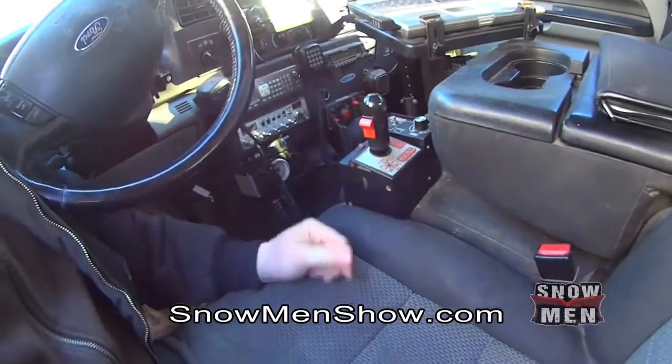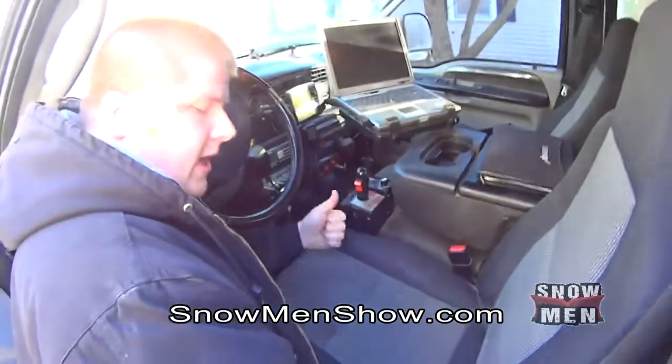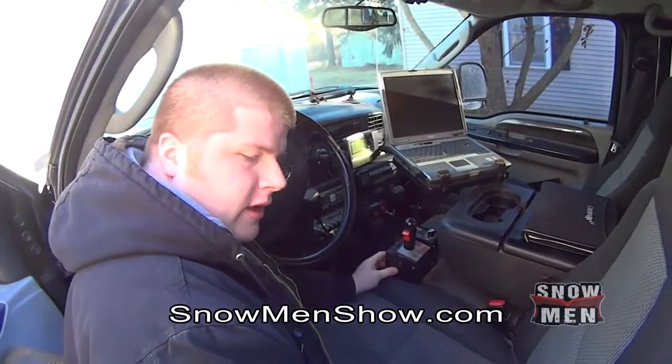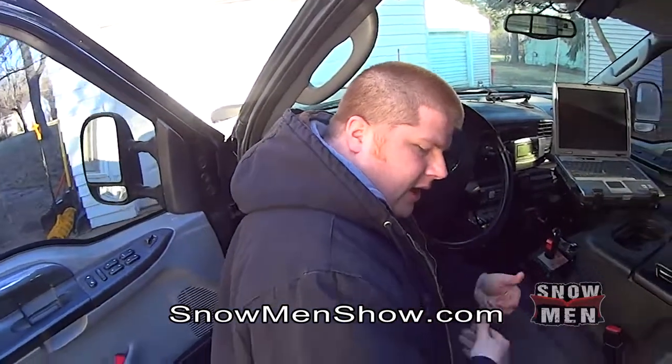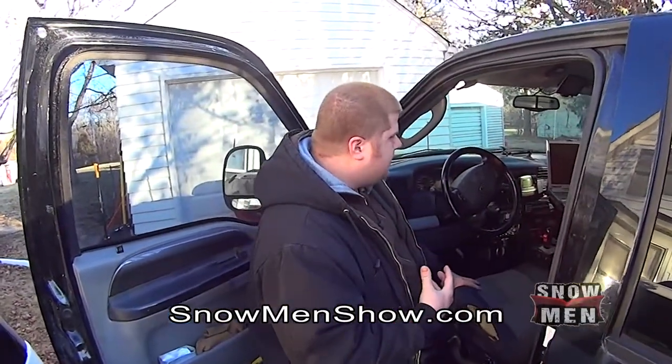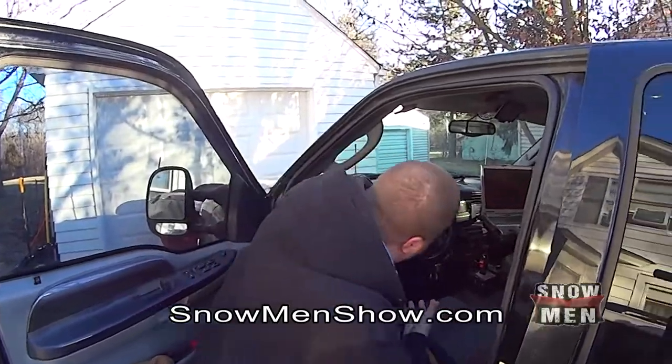Each truck is a little different. In Tori's truck we made a similar thing, but it's a Dodge and the seat is a little different, so it's been sliding forward on him. We've got to modify it — that's something on the list of things to do.